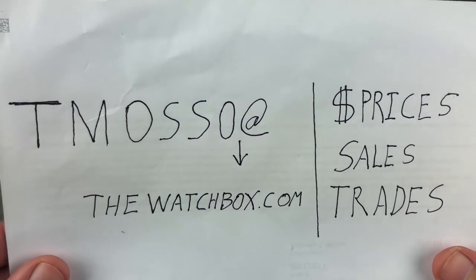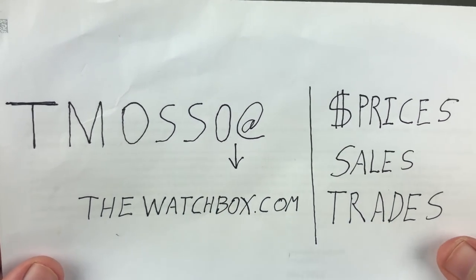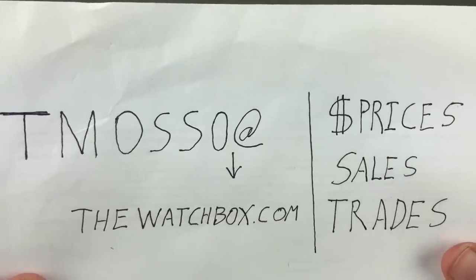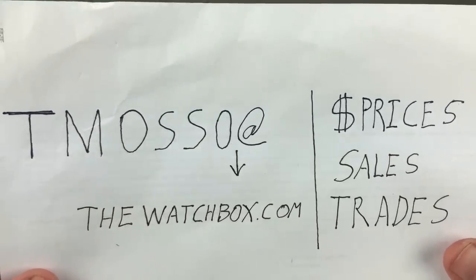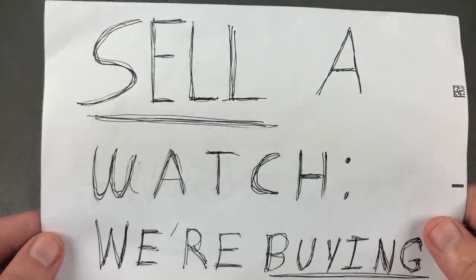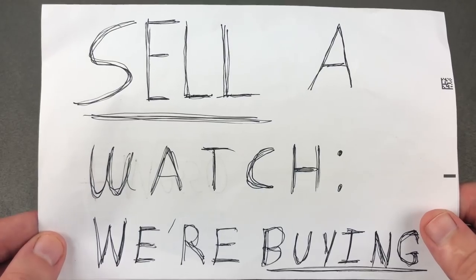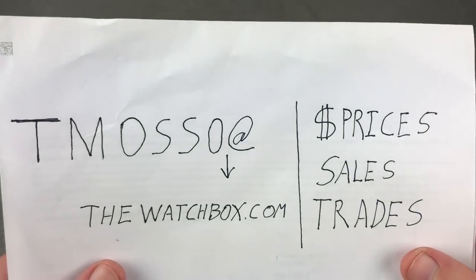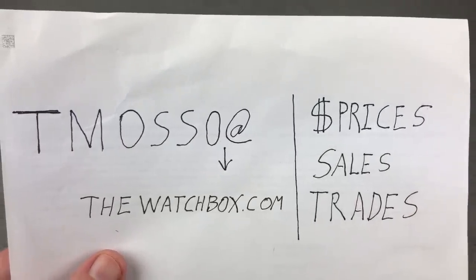Let me know what you think of the shorter, sweeter, more illustrative discussion in today's show. If you have interest in purchasing anything you see here or on our website, reach out to me directly at tmasso at thewatchbox.com. Remember, we are also buying — if you want to sell one watch or a full collection, sell it to me. Email tmasso at thewatchbox.com. Time out, Tim out, and thanks for logging on.